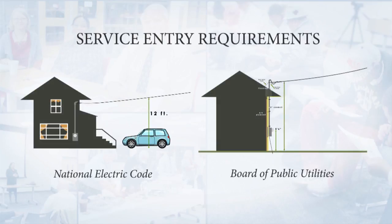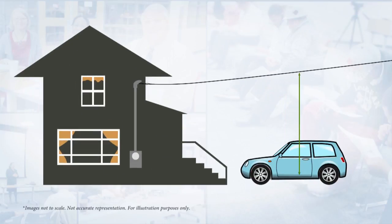What you see before you are two distinct drawings showing the service entrance requirements — one by the National Electric Code and one for the Board of Public Utilities. Since we're in Wyandotte County, the National Electric Code requirements for service entrance will be superseded by the Board of Public Utilities requirements. On the National Electric Code side, you have a 12-foot requirement from the ground — called the grade — up to the service entrance drop, which is the actual conductors coming from the utility, and that must be at that height for proper clearance.